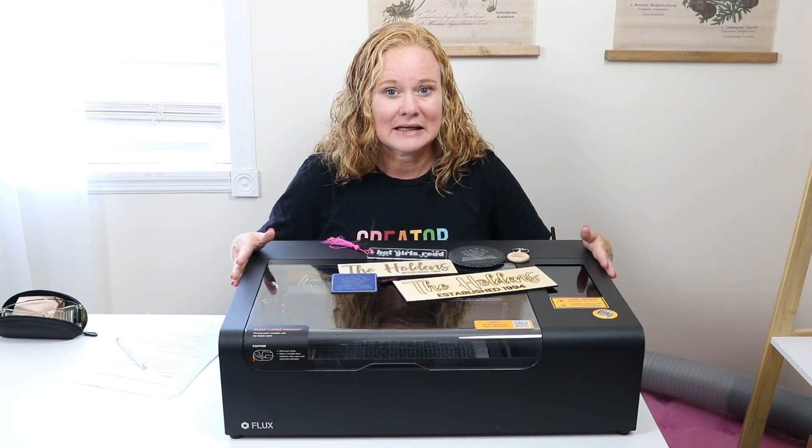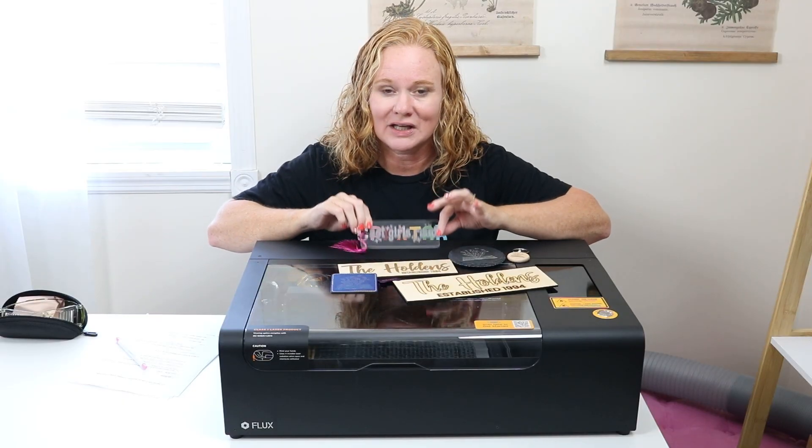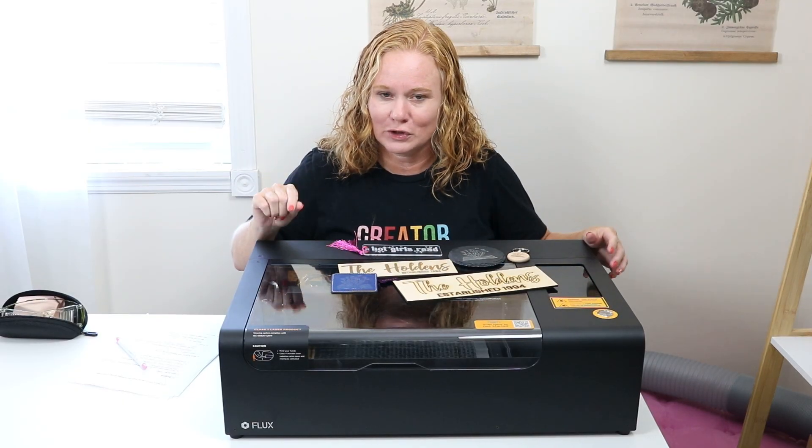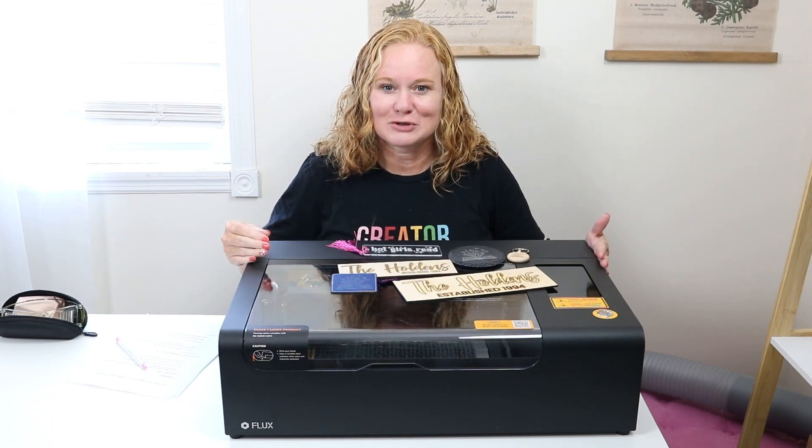So if you've wanted to get into laser crafting and do things like cut clear acrylic, a CO2 laser — this video is for you because this is a budget-friendly option as well. I can't wait to show it to you.